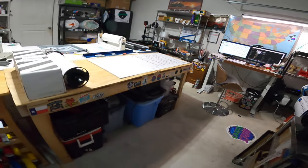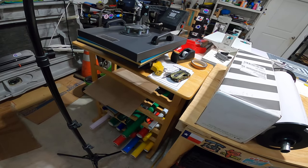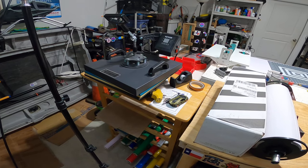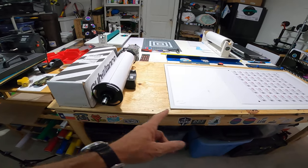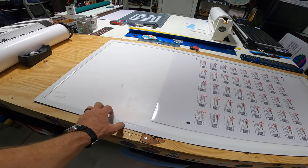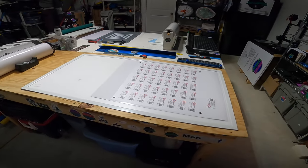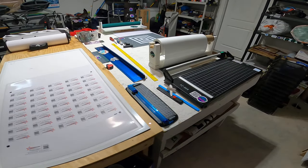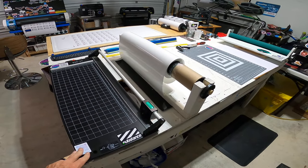I moved my heat press onto my little wine cart — it fits on there perfectly and it's bolted down so it stays. That gives me more room on this table here. It's also like a light table, but I don't really use it for that very often — every now and then I do need it, so I'm going to leave that. I'm working on some stickers, and I still have this set up just the way it was where I'm cutting my laminate over here.